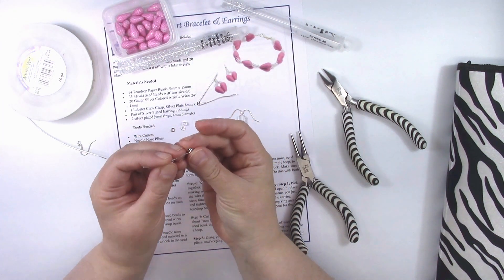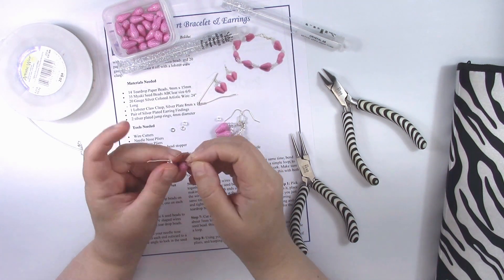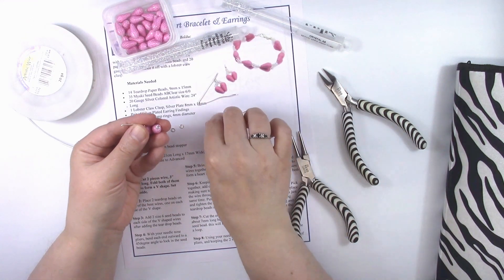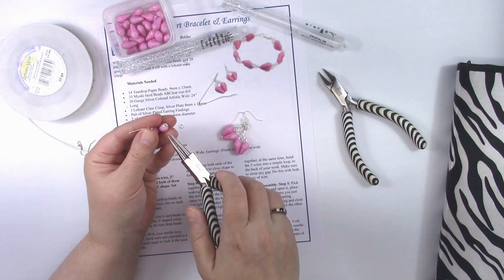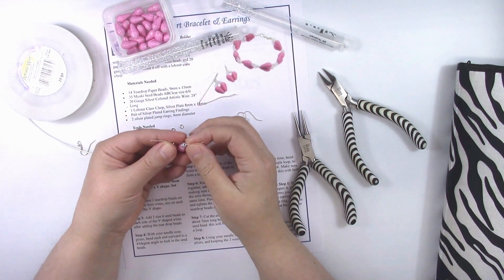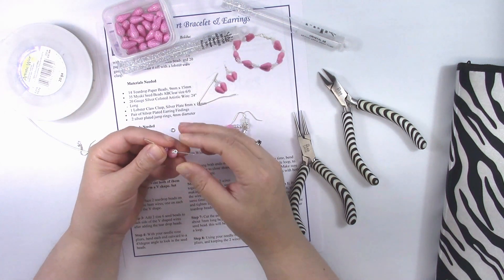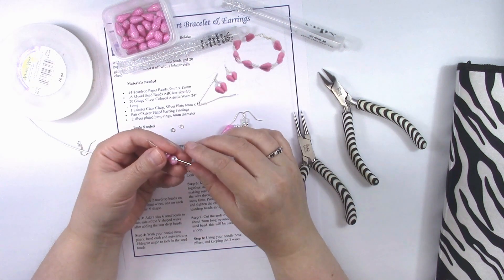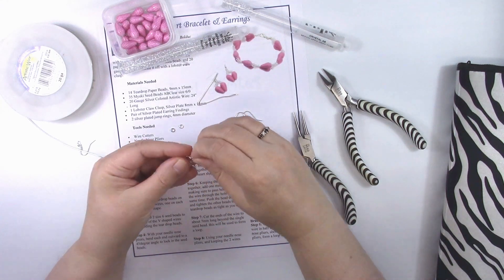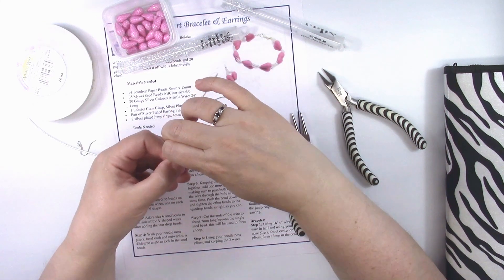With your needle nose pliers, bend the wire ends outward to lock the beads in place — it does work. Do that on the other side as well, bending it over at a 45 degree angle to lock in the seed beads. Then bring both ends of the wire together to close and shape the heart — bring them together as tight as you possibly can.